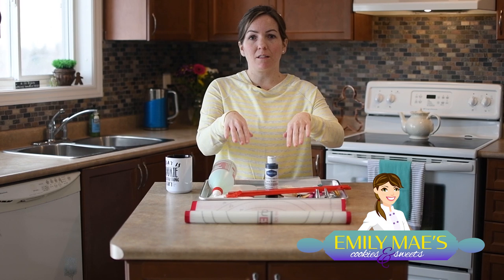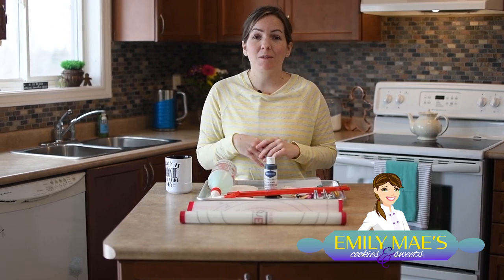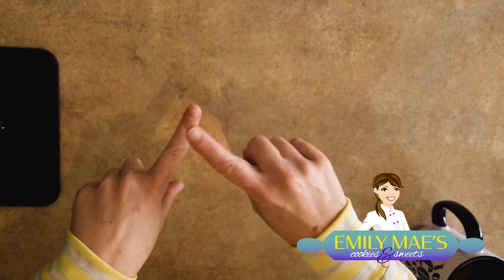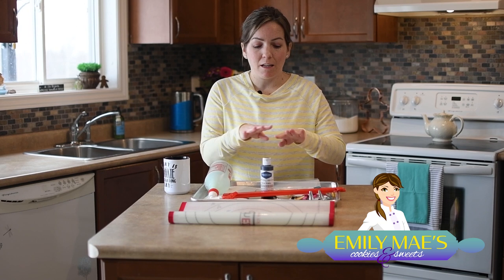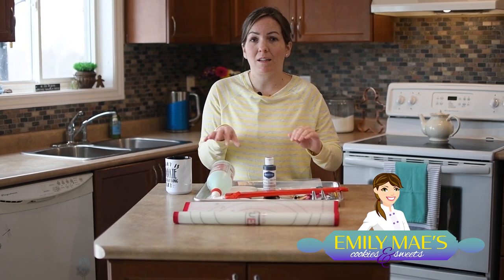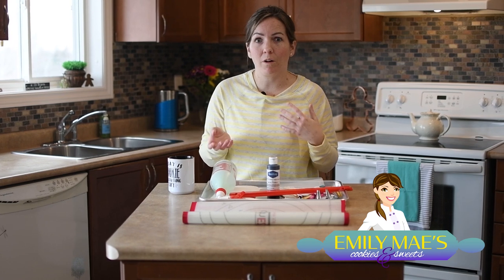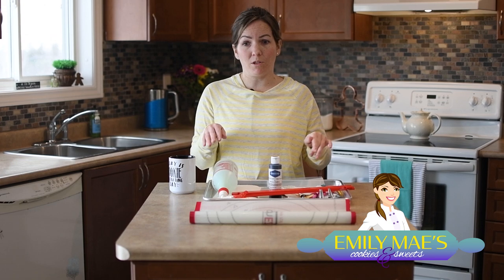My hands are something else I want to talk about — for me this is very important. I did go to culinary school, and if we were to show up in our chef whites with our nails painted we would be sent home. The thing is that nail polish can carry bacteria, and we don't want any extra bacteria in our cookies. The nail polish can also chip off, so we don't want any foreign objects or pieces of nail polish in our cookies. So no nail polish for me.